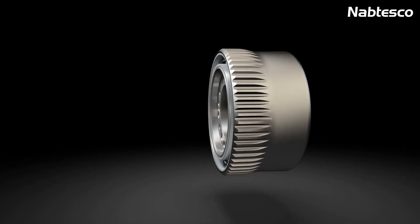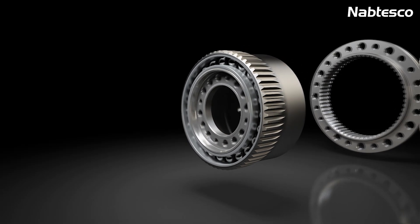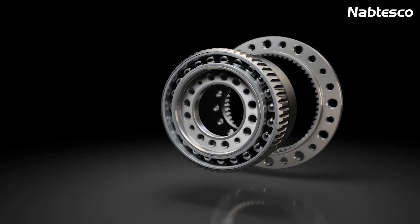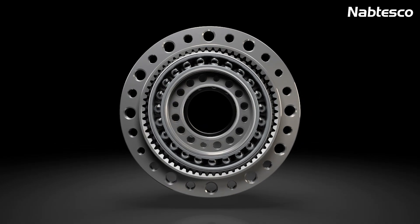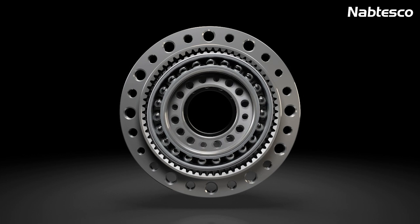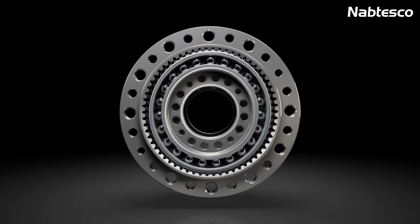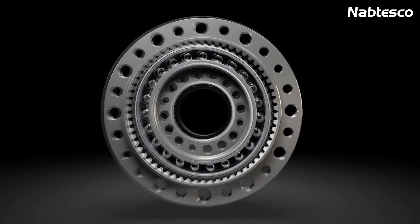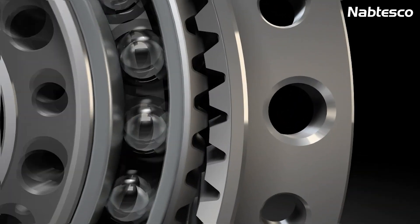By inserting the wave generator into the flex spline, the flex spline assumes the elliptical shape of the wave generator. The rotating wave generator causes the flex spline to radially deform. The assembled gear has two diametrically opposed tooth engagement areas around the major axis of the ellipse. The rotation of the wave generator causes the meshing of the flex spline with the circular spline to move around the circumference.